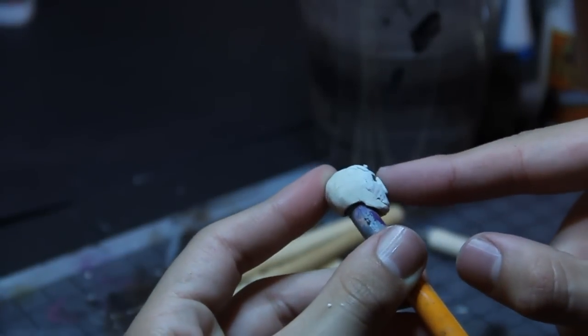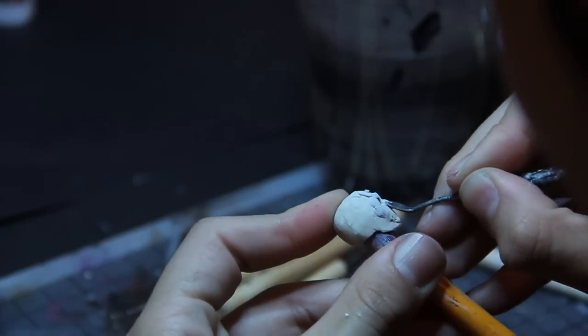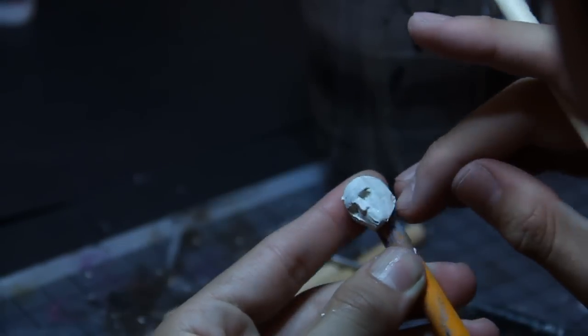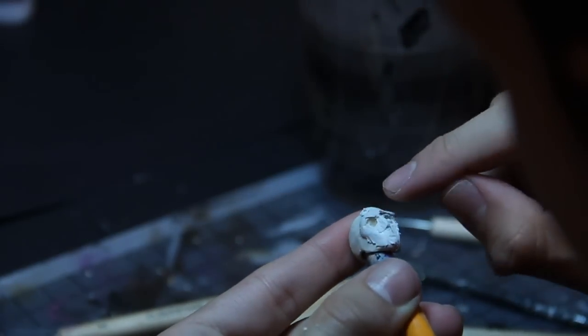So here I'm adding more Sculpey on. What's cool about this is you can work in a layer, and then you can bake it, and that layer will be good to go. And then you can keep adding on and baking as you go, so that's really helpful when you're sculpting like this.